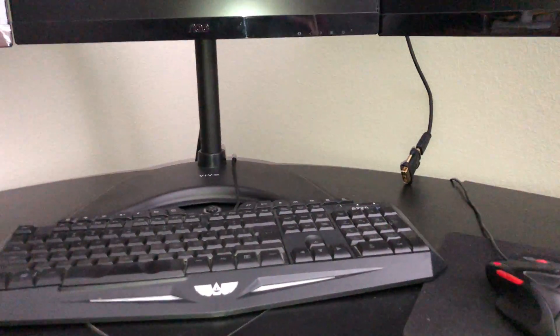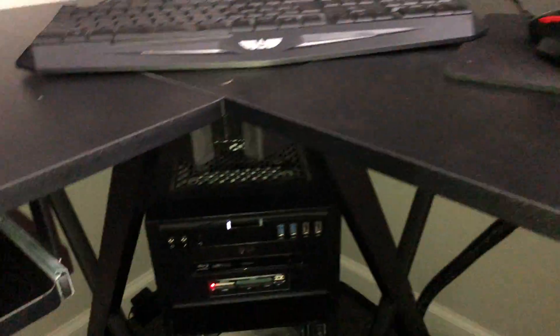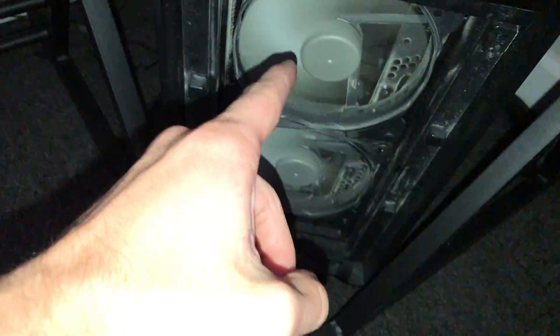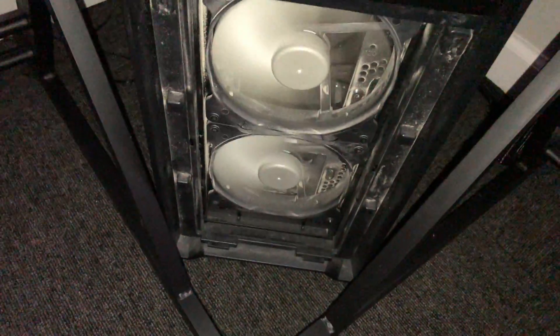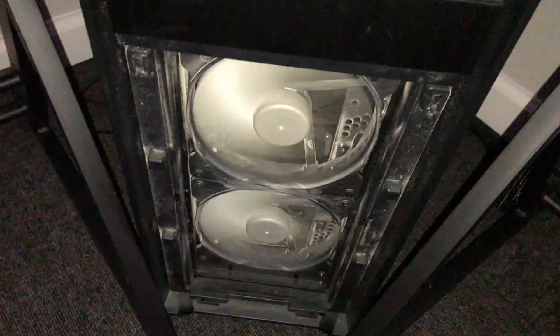All right YouTube, Eli here. Today I will be showing you how to start up a fan again that was not running on your CPU or gaming PC. I noticed this fan right here was turned off, or I don't know if it was turned off, but it was just sitting there.